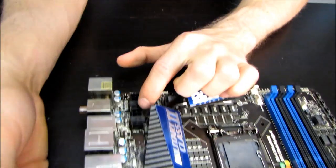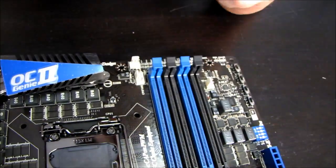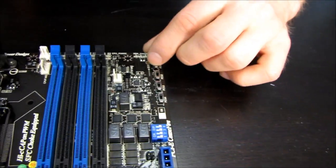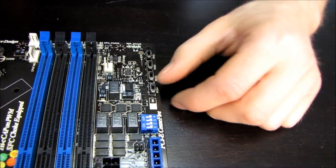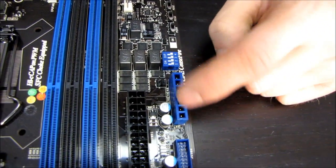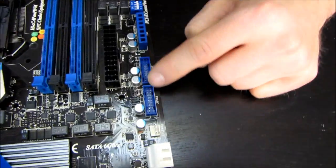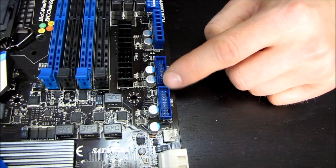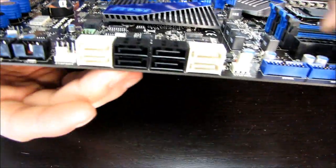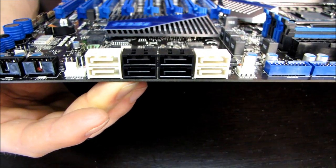We've got our two 8-pin CPU power connectors. Moving along, we have our CPU fan connector. We've got support for dual-channel DDR3 memory. Here we can turn on and off PCIe graphics slots 1, 2, 3, or 4. Moving down, we have our voltage checkpoints. We have our 24-pin power connector in its ideal location along the right-hand edge of the board, and we've also got a couple of USB 3 front panel connectors. SATA 3 at 6 gigabit per second: two running off the Intel chipset and two running off what looks like a Marvell chipset, and then four SATA 2 at 3 gigabit per second ports as well.